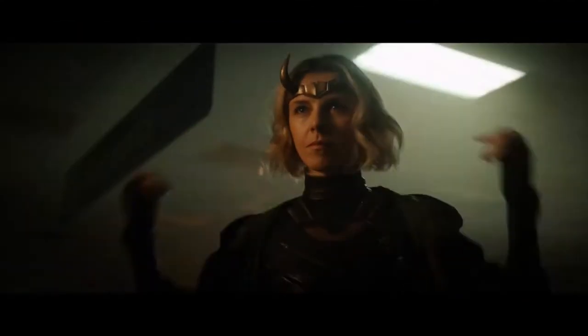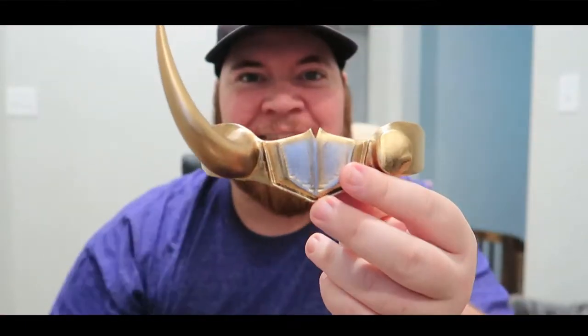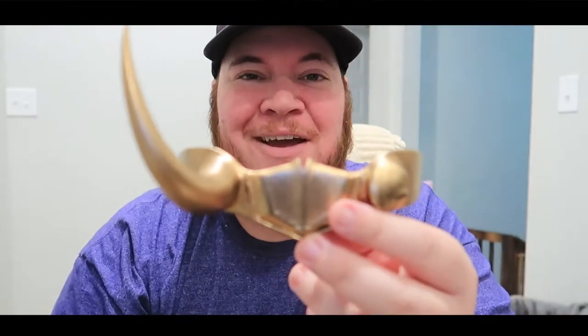What is up guys, welcome back to the channel, welcome back to another 3D printing video. As you saw from the title, today we are making Lady Loki, aka Sylvie's crown from the new Disney Plus series in only a couple minutes. We are gonna go from this to this, and I'm gonna show you how we did it.